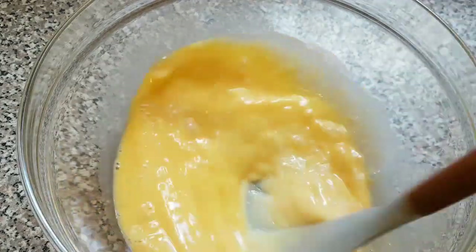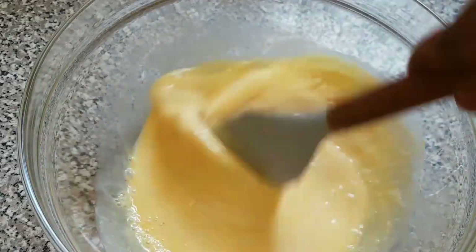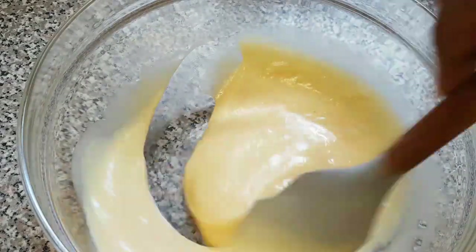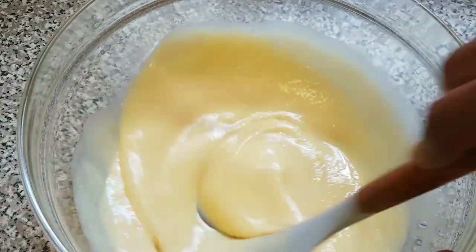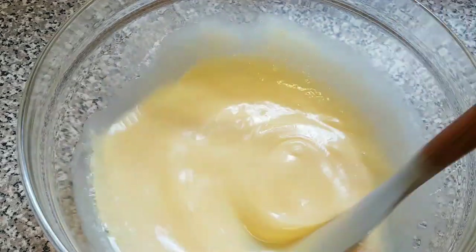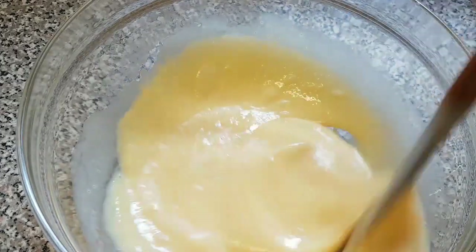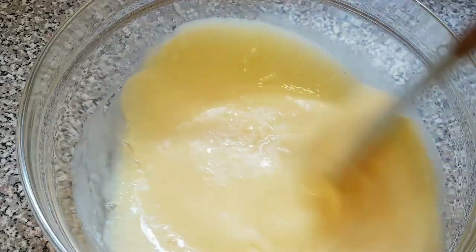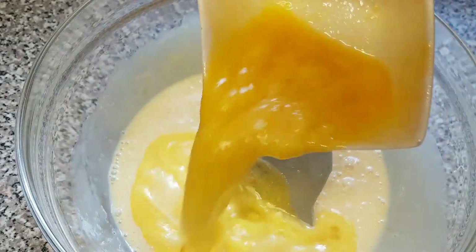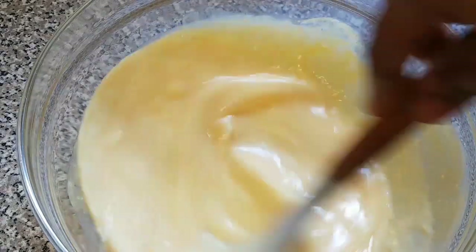Now we are going to stir this again. Next I'm going to add the lemon juice — this will help to preserve your cake for a very long time and can also give you that lovely taste. I don't have vanilla flavor so I just decided to swap it; vanilla flavor is optional. Finally, the last liquid ingredient I'm adding is the melted butter.